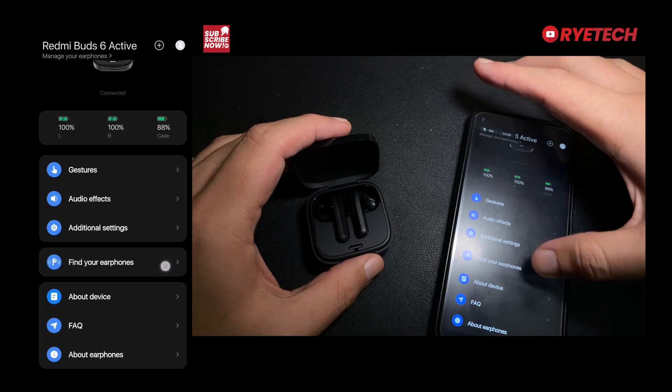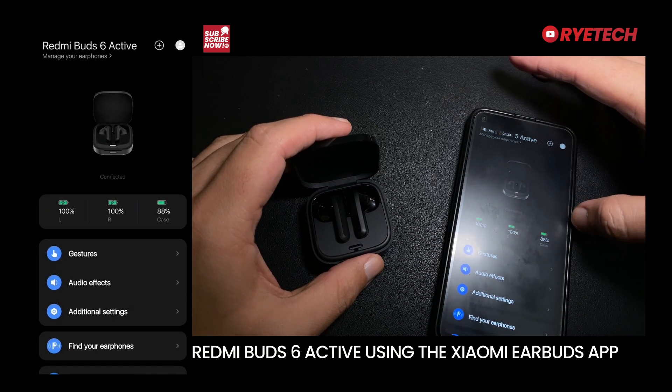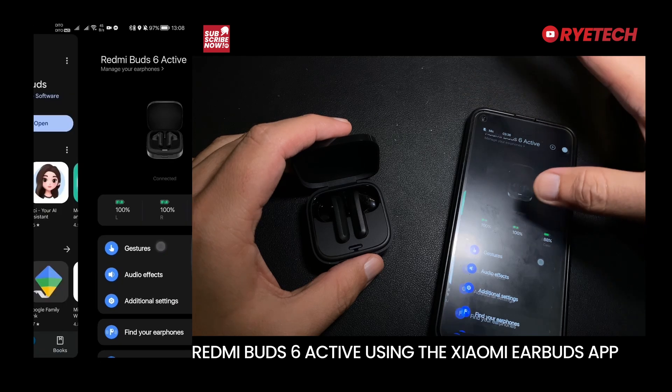That's all about it — this is the Redmi Buds 6 Active using the Xiaomi Earbuds app. Tell me what you think, and don't forget to subscribe.